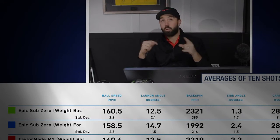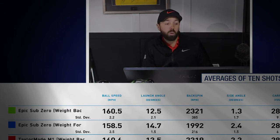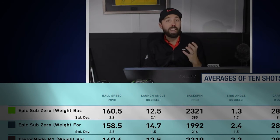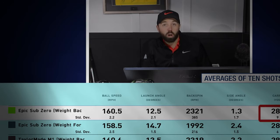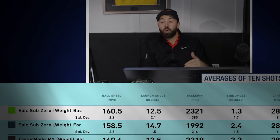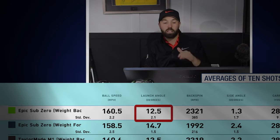I've taken all five shots from each weight position and put them in a chart. Let's go through Epic Sub-Zero first. Weight back is the most forgiving setting — typically shows a higher spin rate, suited to players who don't struggle with spinning the ball low but want forgiveness. I found a carry distance of 281, total 302. Spin rate 2,321 RPM, ball speed 160, launch angle 12.5.